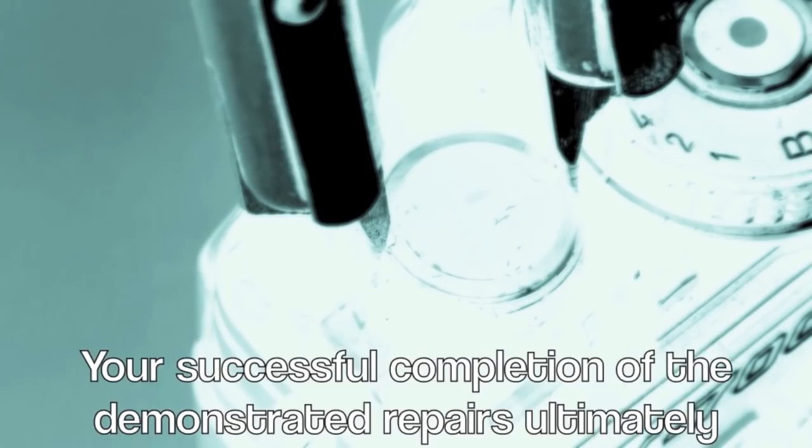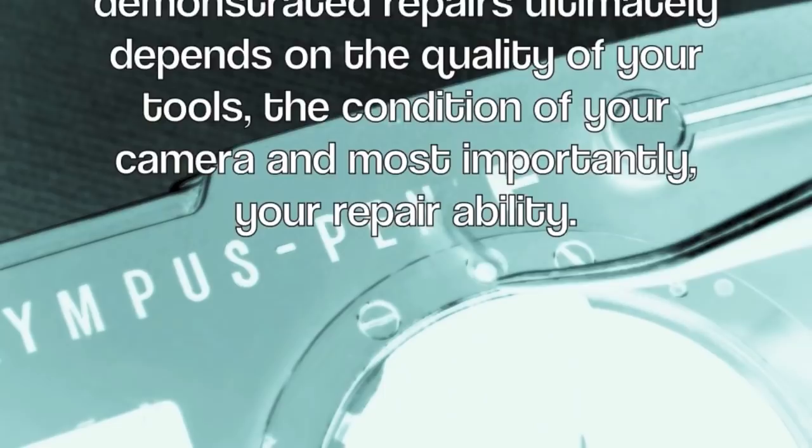Fix Old Cameras. Your successful completion of the demonstrated repair ultimately depends on the quality of your tools, the condition of your camera, and most importantly, your repair ability.